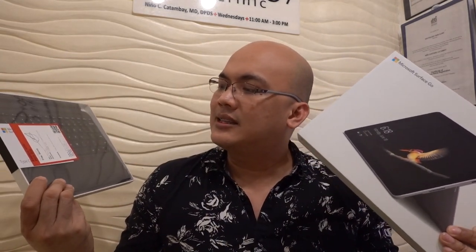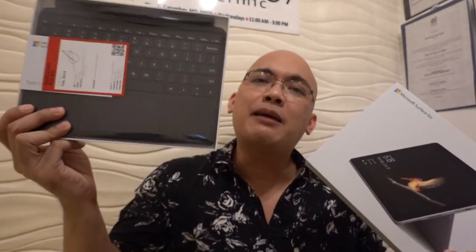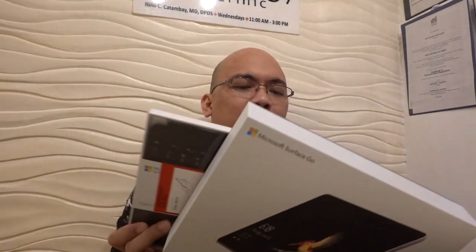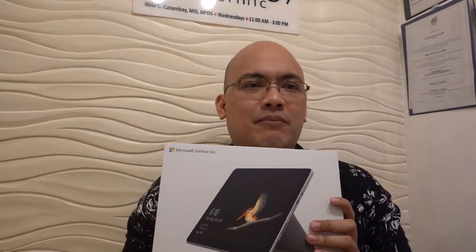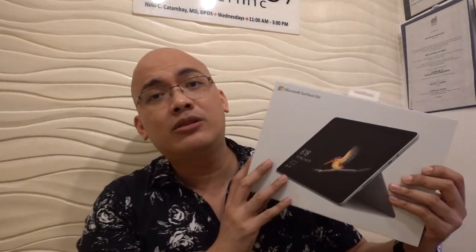It has an additional accessory which is the type cover — that's what they call it. There are other accessories available including a mouse, but I feel that any standard USB mouse would work. I don't have a specific mouse for the Surface Go. And of course there's also an equivalent stylus, similar to the Apple Pencil.